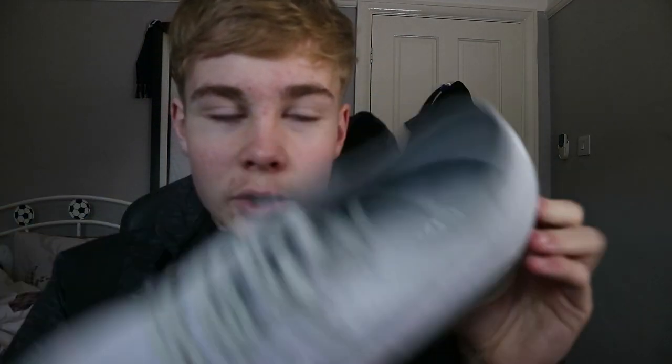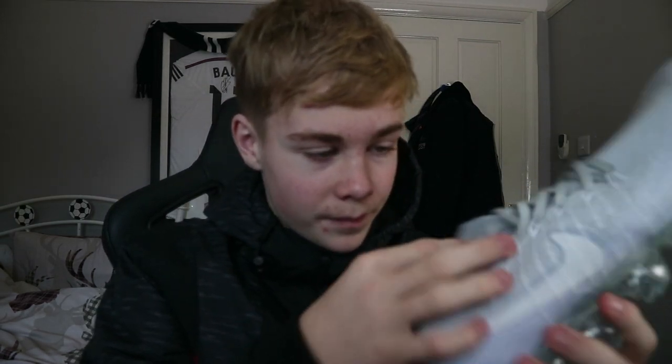Here is the VaporMax — it's obviously got the bubble which feels good. It feels like a real one, it feels nice, doesn't feel plasticky at all, it feels like a normal shoe. The lace design is good, it's pretty realistic. The only thing I think is a fault is that the pattern isn't quite right — there's some stitching that's slightly off.